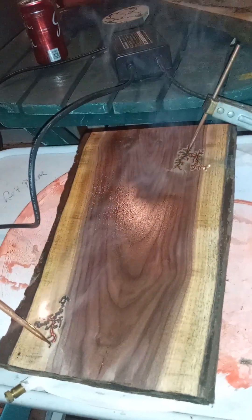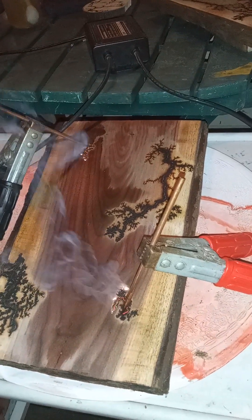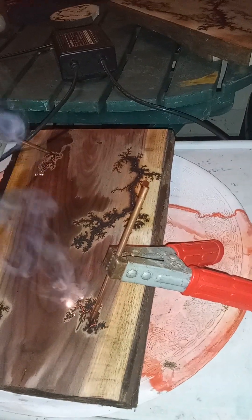I'll show you when it gets a little closer to done. When I started, I put salt water on half of it and soda water on the other half. Now I just moved the connectors — the red one is now on the salt side and the other one is on the soda water half, which I started at the opposite end. So we'll see what happens.